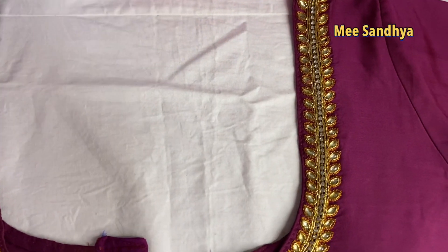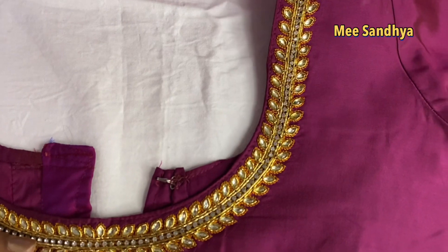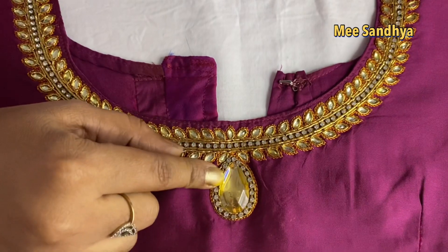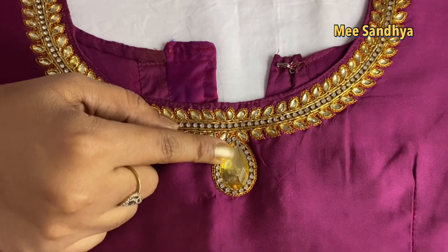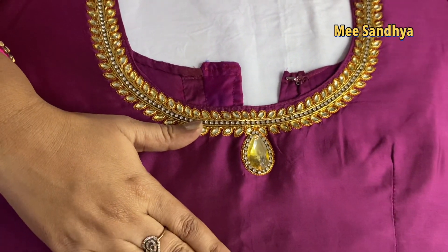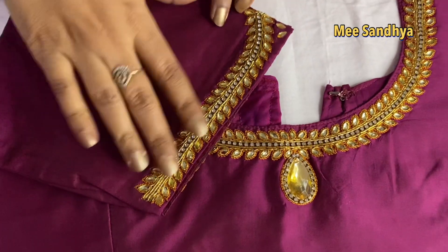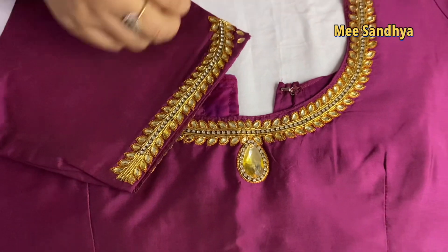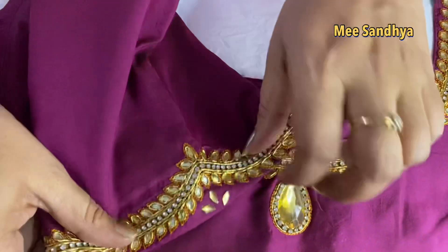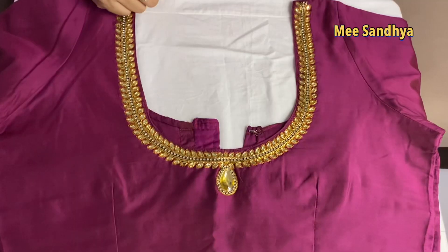Next design is very simple but very decent. The first one has a stone line. I will put a little bit of a booty pattern here on the blouse — a small booty on the body and a little bit on the hands.